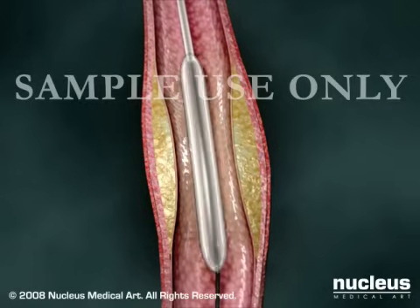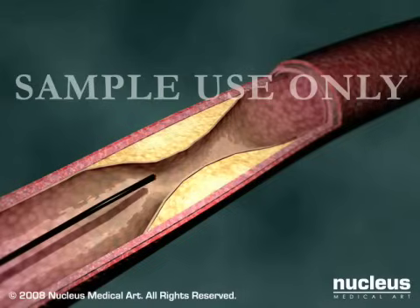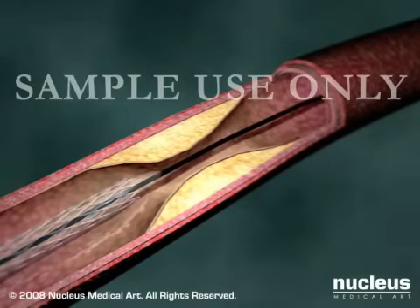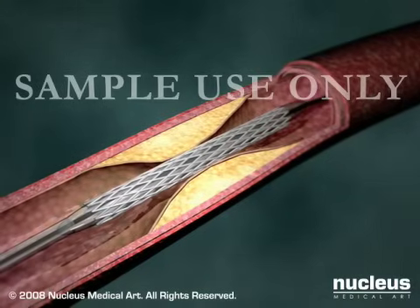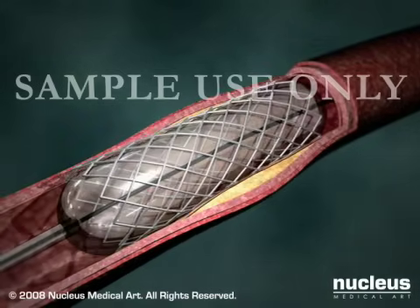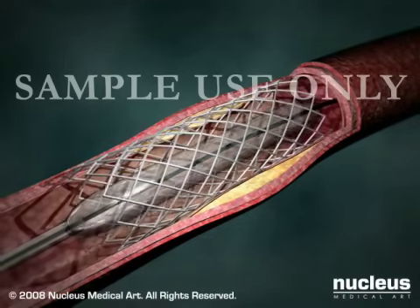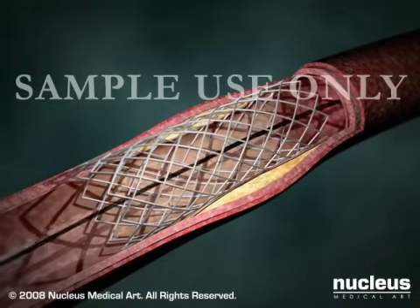Afterwards, your doctor will withdraw the deflated balloon and catheter from your arteries. Some patients will receive a coronary stent, which is a small tube made of wire mesh designed to prop open the artery once it has been treated. A collapsed stent is placed over the deflated balloon as it's moved into position. When the balloon is inflated, the stent expands and locks into place. After the balloon and catheter are withdrawn, the stent remains behind to hold the artery open permanently.